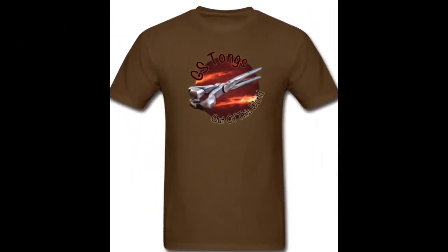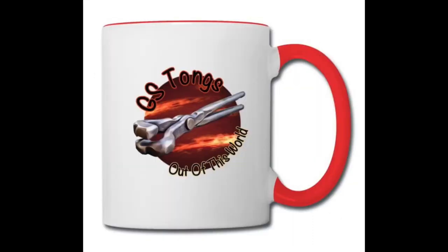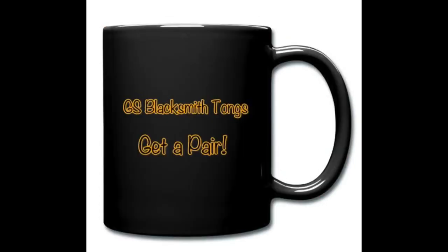After two false starts, I've got my Spread Shop merchandise up again and running — all should be good now. I'll put a link down below in the description box.